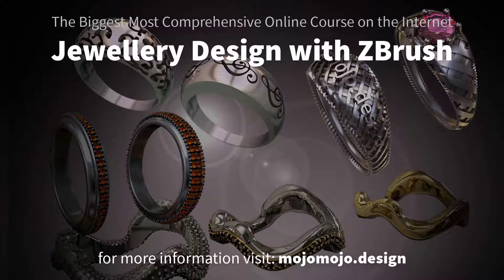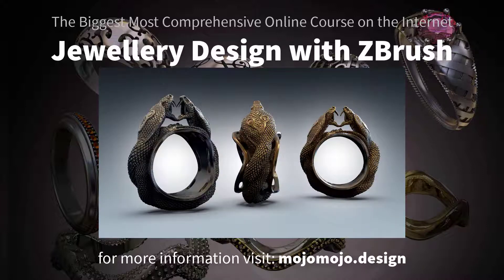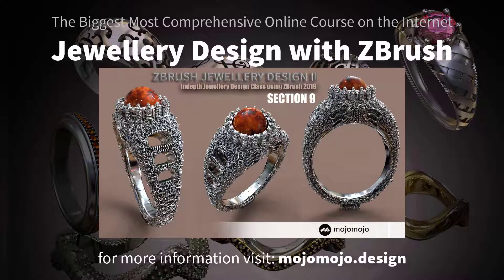So you want to learn how to create jewelry with ZBrush. You're watching this video because you want to know if it is possible to create jewelry inside of ZBrush. Well, the answer is yes — it is possible, and not only can you do this, but you can also access some pretty amazing features that ZBrush offers you.